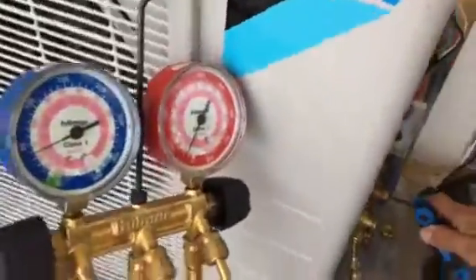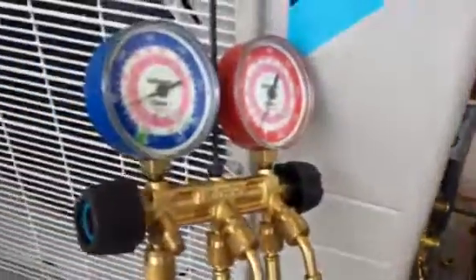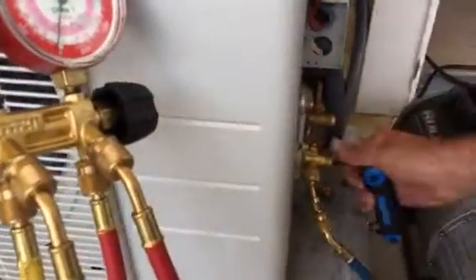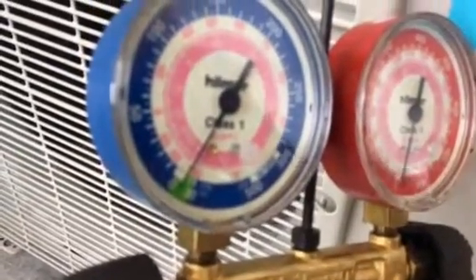I'm going to close the liquid line valve. You want to keep real close track — see how the gauge is going down real quick? That means the freon is being recovered into the outdoor unit.